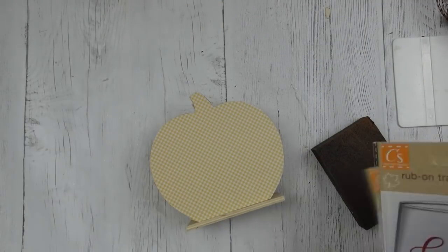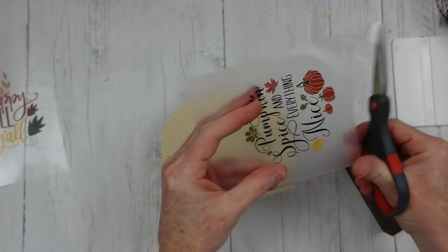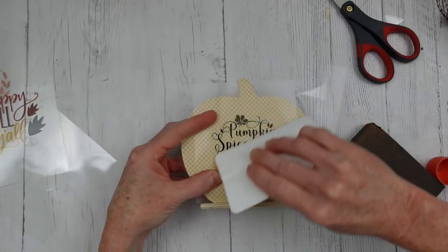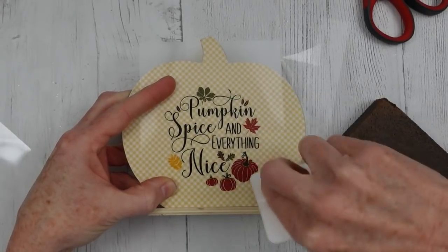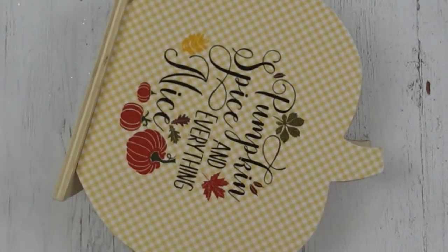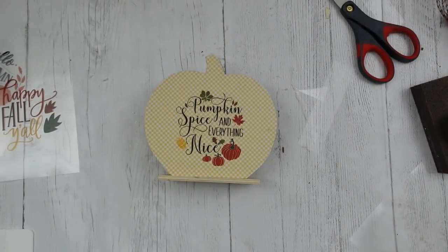Now to choose which sticker I want to use for this. I think we'll use this one — 'Pumpkin Spice and Everything Nice.' So cute. I'm going to trim it so I can even it up and get it flush where I want it on the bottom. Without moving your hand, hold it down, and just burnish this down — really want to work on it. I ended up going to my spatula and really putting some elbow grease in it. Then peel it up very slowly so you don't pull anything off and make a mess. I am loving these transfers — they are amazing.